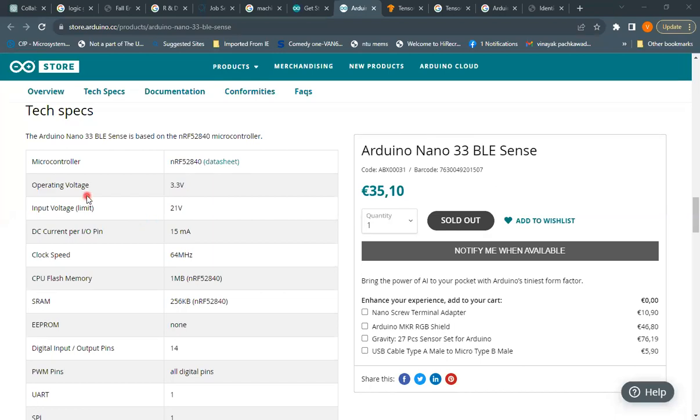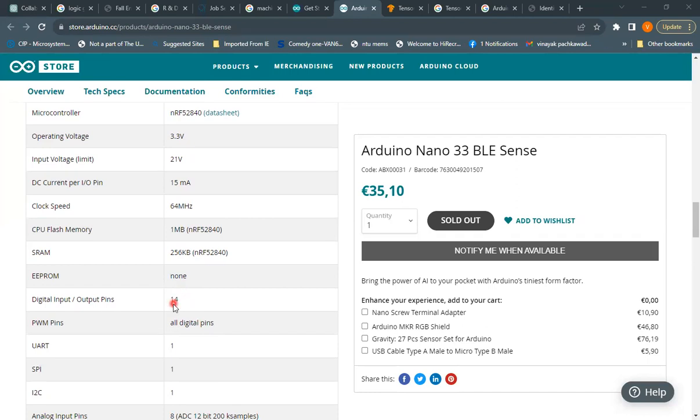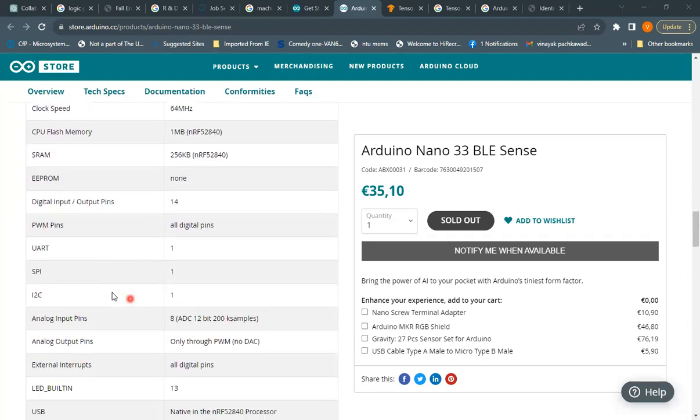There is also an introductory AI tutorial and an advanced guide on color detection available for this board. Now for the technical specifications of the Arduino Nano 33 BLE Sense, based on the NRF52840 microcontroller: the operating voltage is 3.3V, with a maximum input of 21V. DC current per I/O pin is about 15 mA, speed is 64 MHz, flash memory is 1 MB, and RAM is 256 KB.